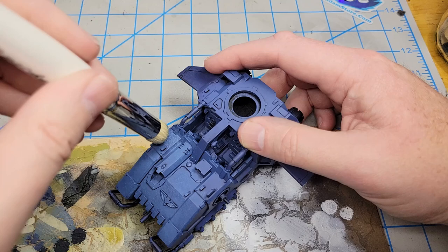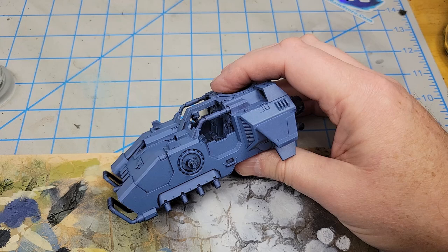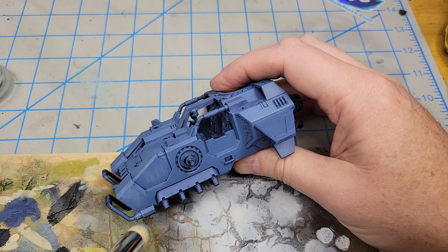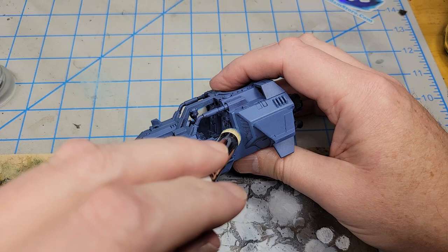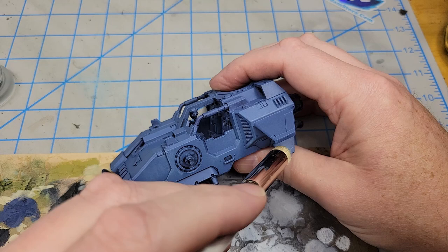If you know your Citadel colors, you can probably guess the next one I'm going with is just pure Rust Gray. I'm going to work off most of the paint on the brush, and on the sides I'm going to do something a little heavier than a dry brush but a little less than a true overbrush — just get some of the color on there while leaving that previous mix showing through. This will only be on the surfaces exposed to light; I won't do under the wing at all, just on the top, so it gives a little bit of a transition between the mix of color and the pure Rust Gray.